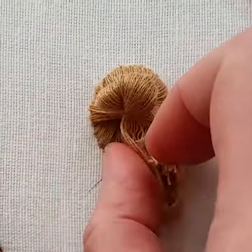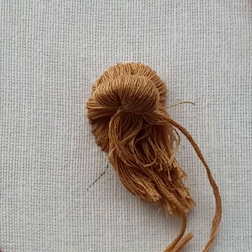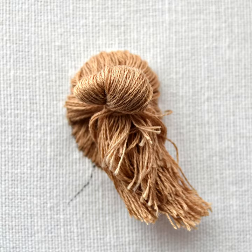Pull your threads into the position you want. If you would like to achieve a more polished look, cut down the messy hair ends and fold them under the top part. There is a little pocket underneath the hair stitching where you can hide the ends.